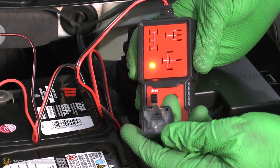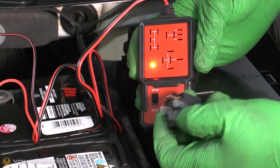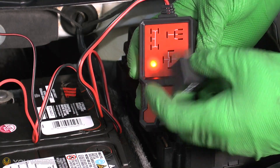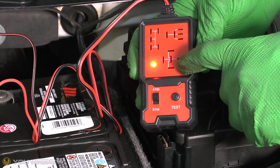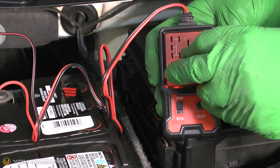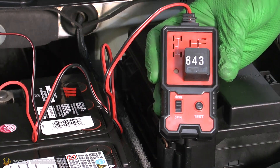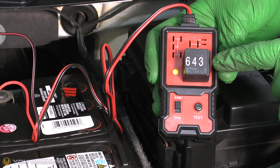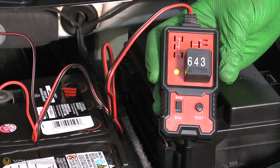Now take the relay you want to test, have a look underneath to see whether it's got four pins or five pins. This one has four, so make sure you're on the four-pin setting. Have a quick look at the three different patterns to see which one yours will fit into, plug the relay in, and press the test button. You can see the relay is being activated on and off, testing the relay.